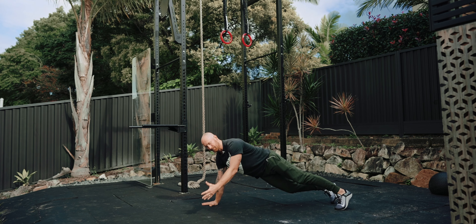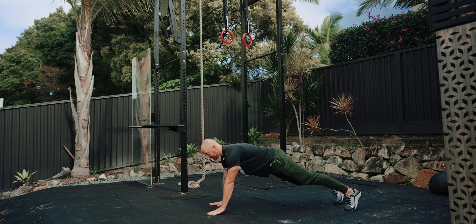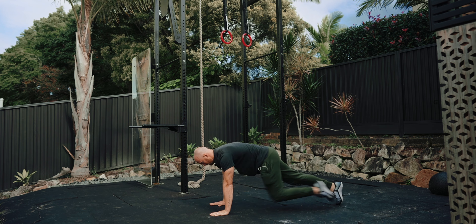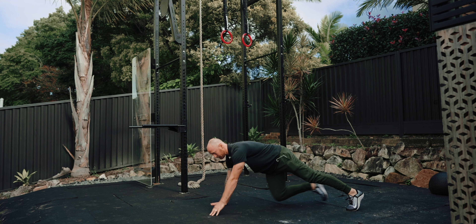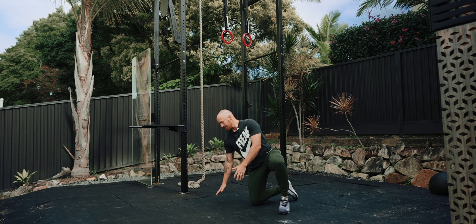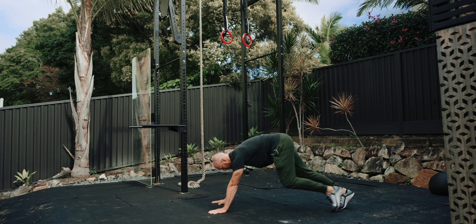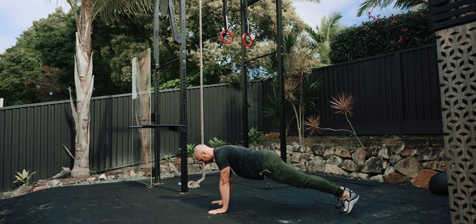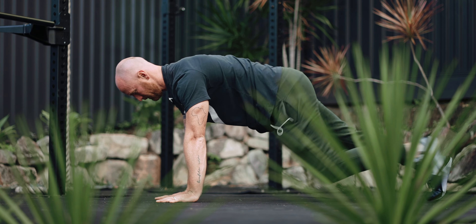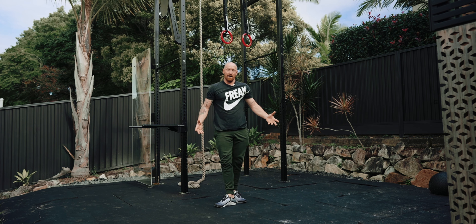Next one — on the hands and feet — it's called the mountain climber. There are a bunch of variations. I like this one because you're getting your shoulders warm as well. Bring your knees in fast to get your heart rate up, or slow it down for more controlled midline strength work. The main mistake is hips coming up — keep those hips down and think about sliding your shins along the ground. You can also do these across the body to get the obliques going.